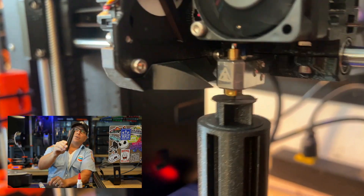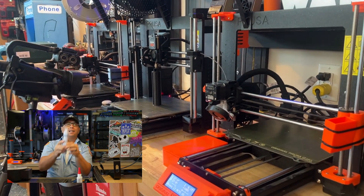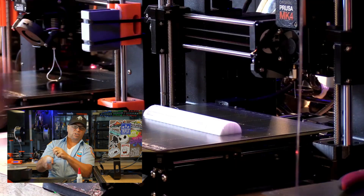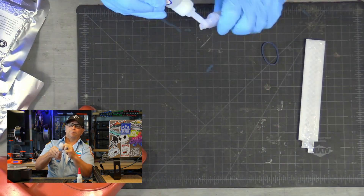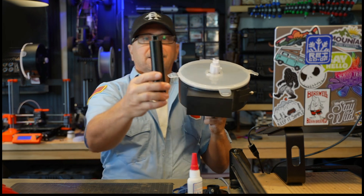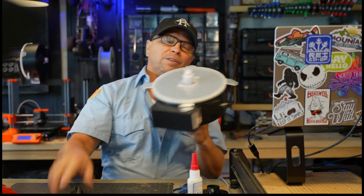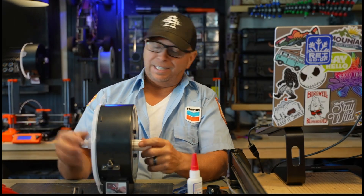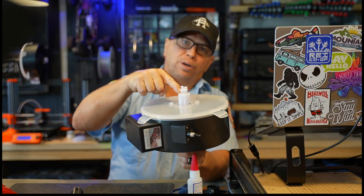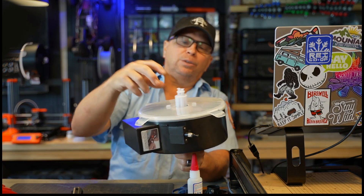So the first time that I printed this extension — the file is down below — the top just broke off. What I ended up doing was splitting the file and then doing CA glue, which is crazy glue, without an accelerant, so that little tiny end fits right inside. Now this is for a Prusa, but I can take the Fusion file and edit it to any printer that you have, and we can actually do an entire armature.